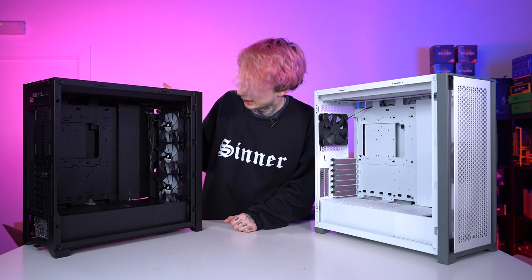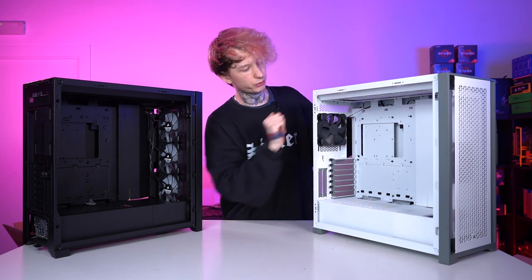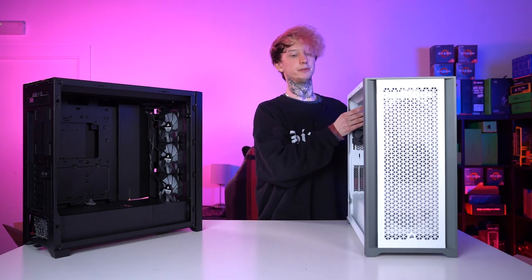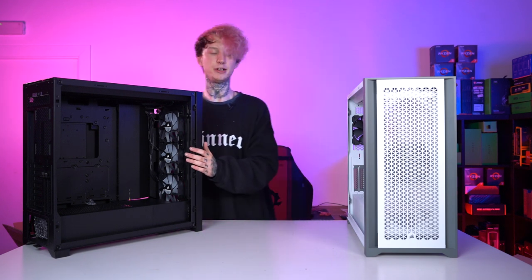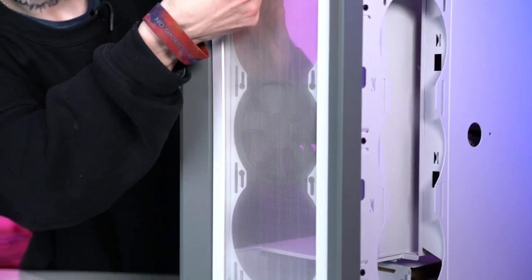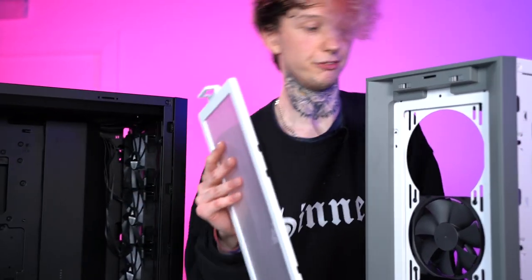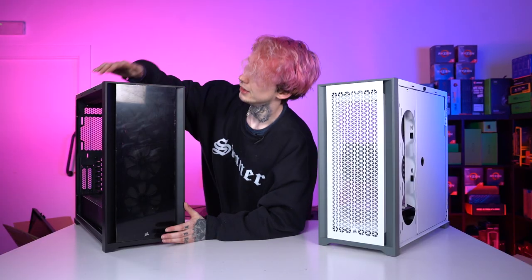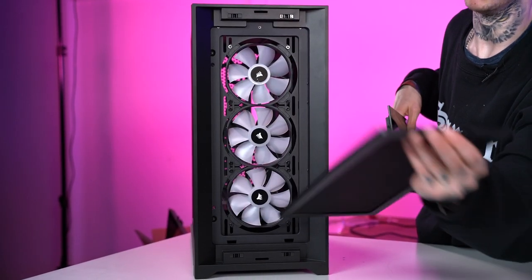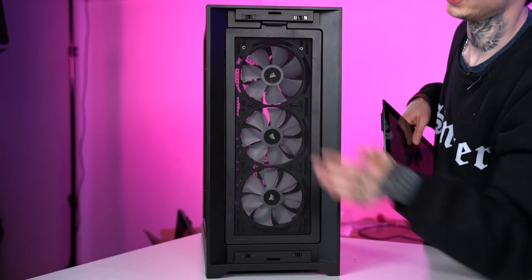As you can see they are pretty much the same thing. The white case, the 5000D, only comes with one fan at the front. You can remove the panels on both — this one has glass around here, that's a real easy clip. Corsair tend to do these nice little clippy dust filters so you can take them off and they're really easy to clean, and they're really efficient at catching dust. The 5000X is exactly the same thing just with a glass panel, with the same dust filter, just magnetically mounted.